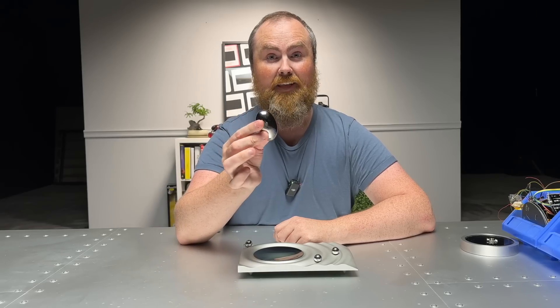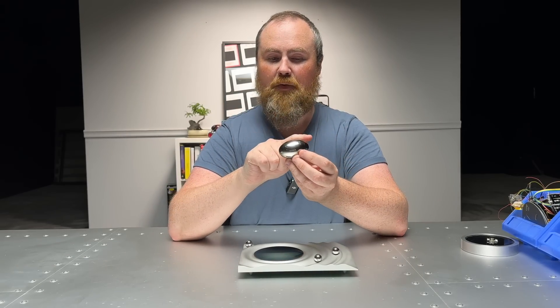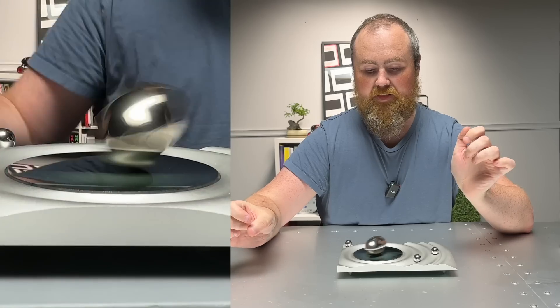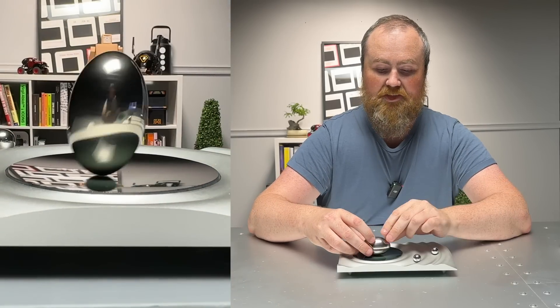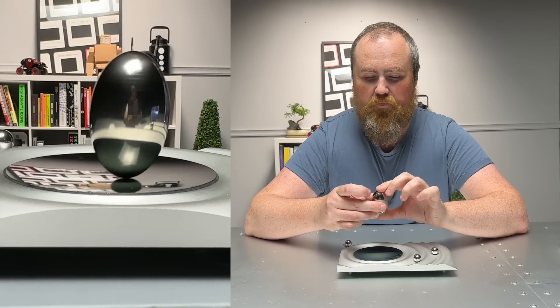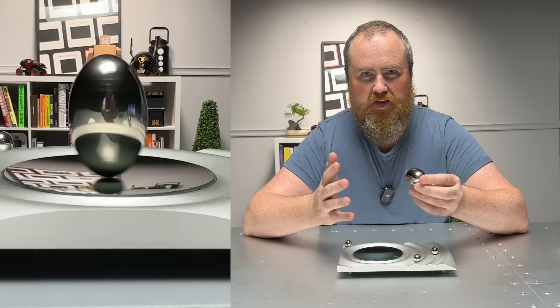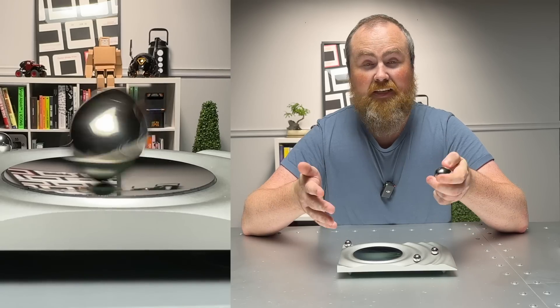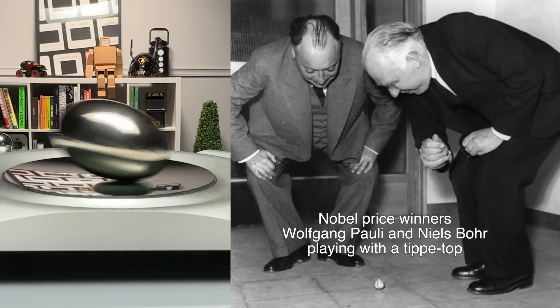So this is a metal egg, and a very interesting thing happens when you spin something of this shape. If you spin it fast enough, it's actually gonna rise up on its end. It's very interesting to see because it defies gravity - it doesn't make sense. And it vexed scientists for a long time to figure out exactly what was going on. It's called the tippy-top problem.